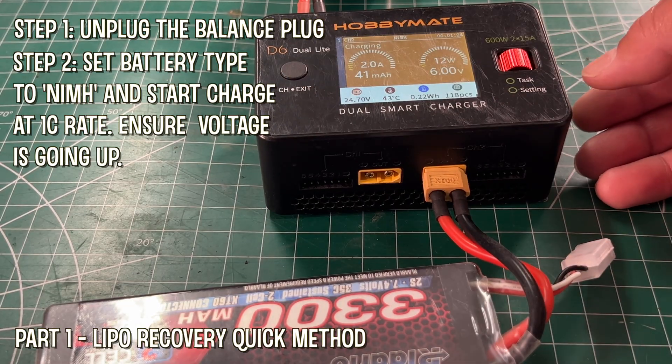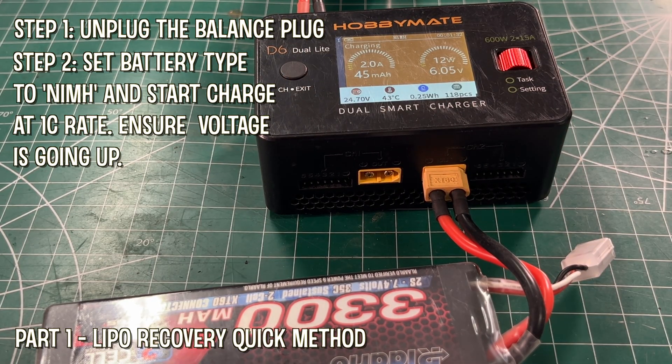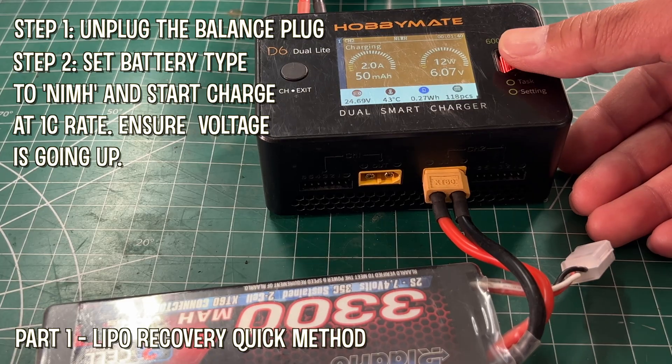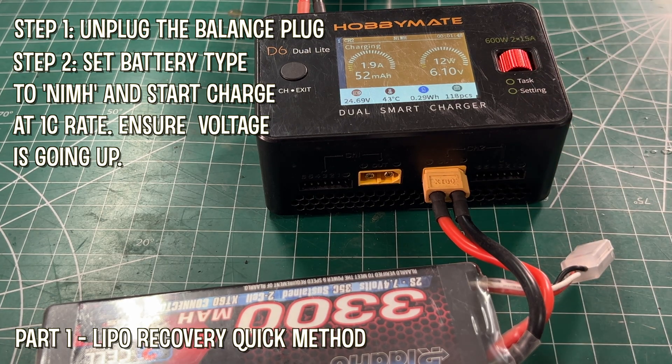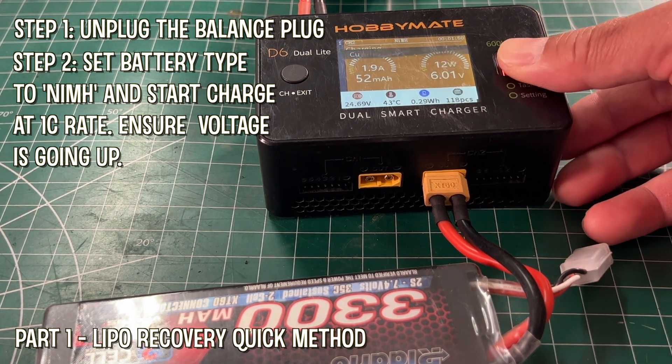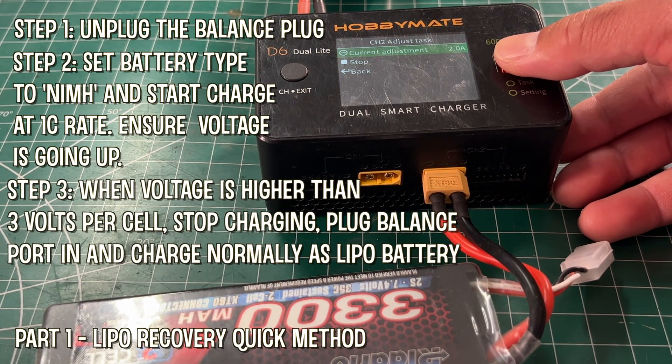So if it's a 2-cell battery, you want to get to 6 volts. If it's a 3-cell, you want to get to 9 volts. Once you hit that voltage, it should only take a few seconds. Then you can stop this process of waking up and go through a normal LiPo charge.